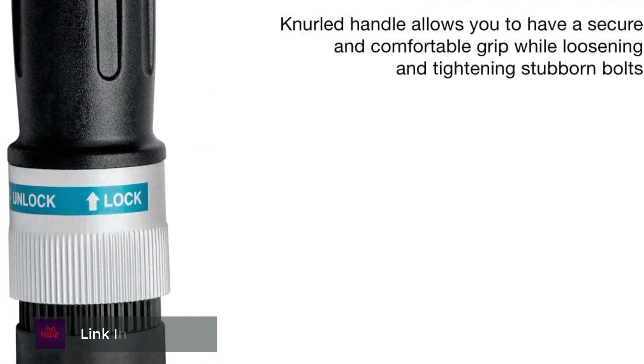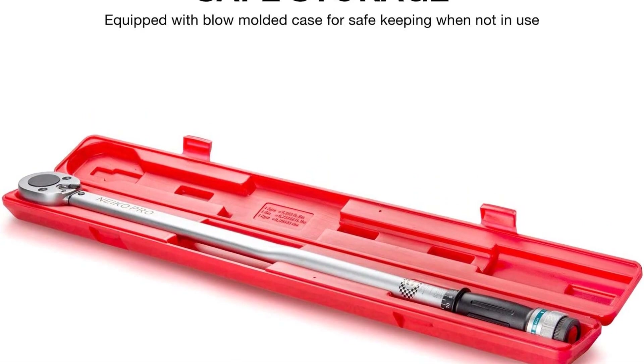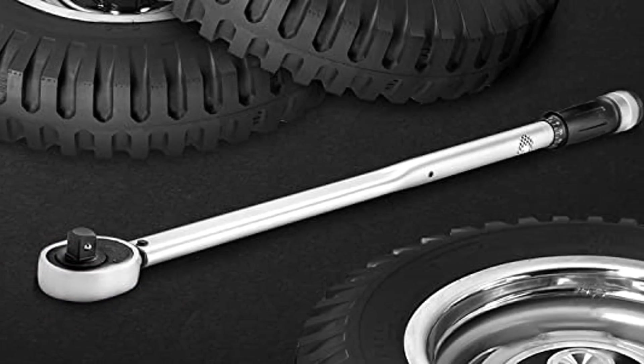As you tighten the fastener, you will hear and feel a click when the preset torque value is reached. This grip offers comfort while working, and the all-steel construction chrome-only ratchet head is corrosion resistant for durability.